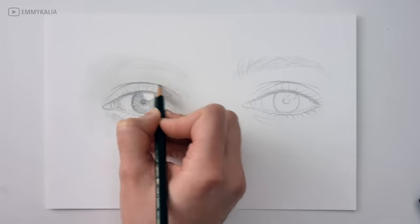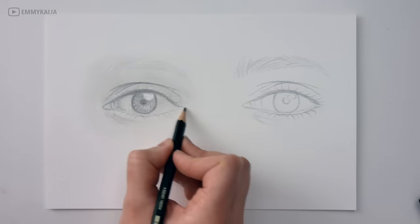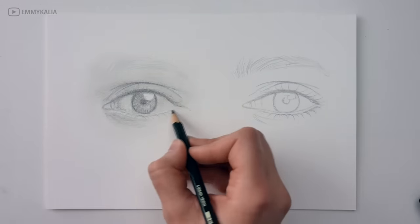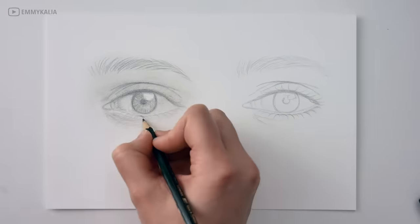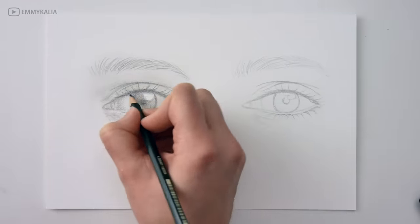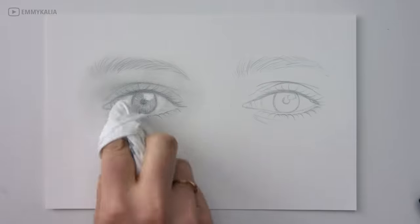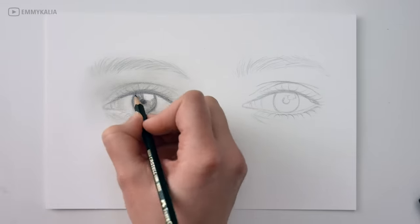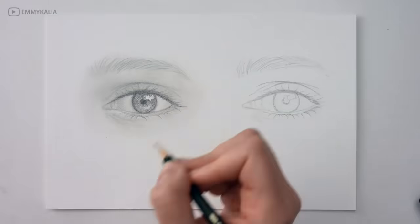It might take a bit more time this way, but if you don't take the time and you try to rush, you will see that in your end result. It's also easier to build up the layers with light pressure and see where you need to go darker as you go, instead of going too dark right away and then trying to correct that later. Drawing should be a fun and creative process — try to enjoy it and don't be too afraid to make mistakes.